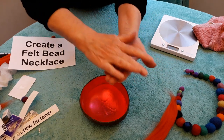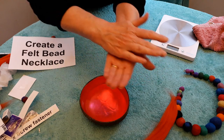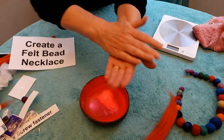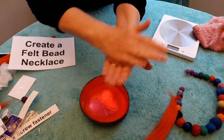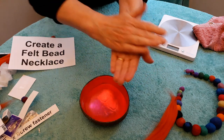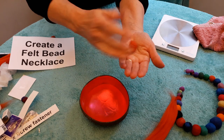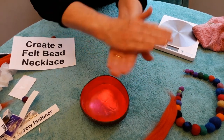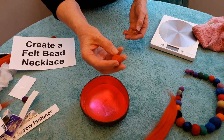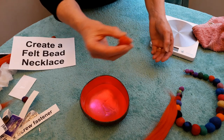I'm going to keep rolling and gradually it will start to shrink and also become much harder. As it shrinks, you can apply more and more pressure. After about three minutes you should have your first ball. Then we're going to rinse it in warm clear water with no soap and leave it to dry. So that's my first felt bead for my necklace.